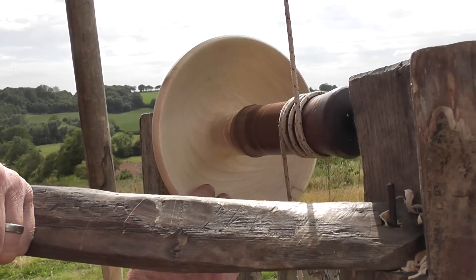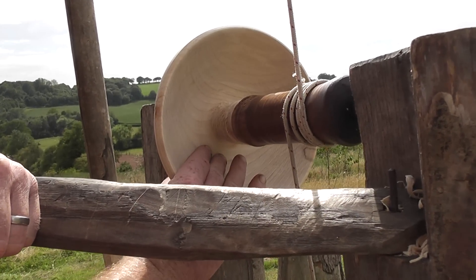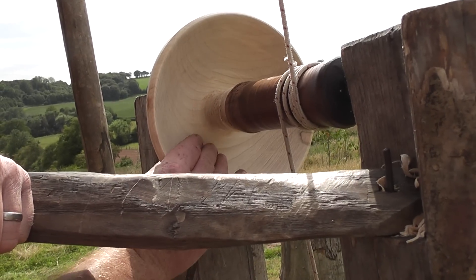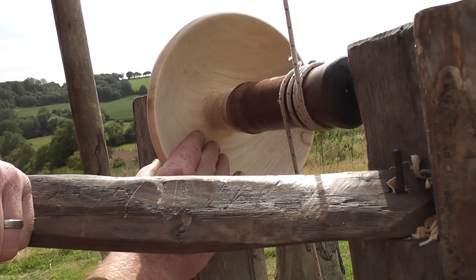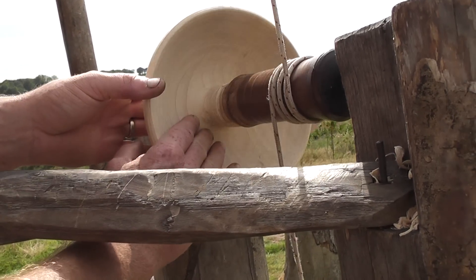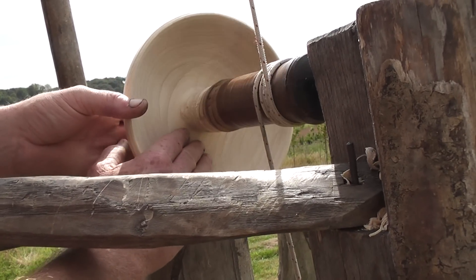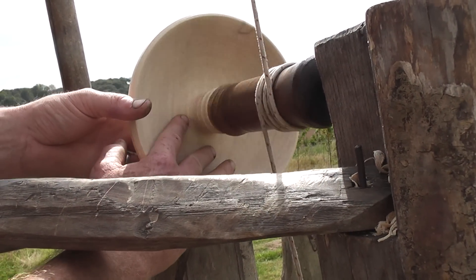We've pretty much thinned that down to a pretty even shape, and we've followed that profile on the outside of the bowl. Remember to rock it round when you get near the base, because it's very easy to blast through the bottom — and all you've made then is a bowl with a hole in it, which is not much good.